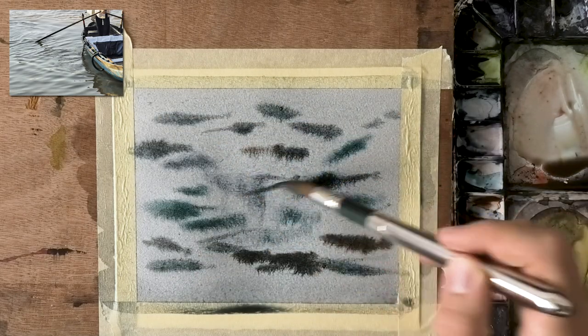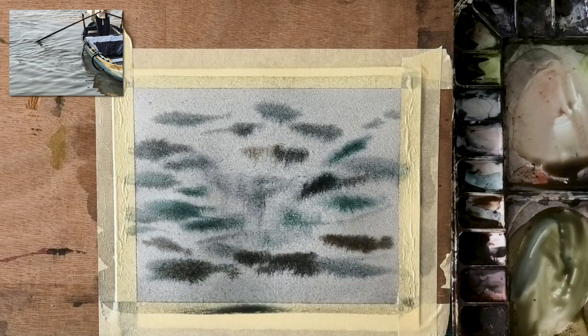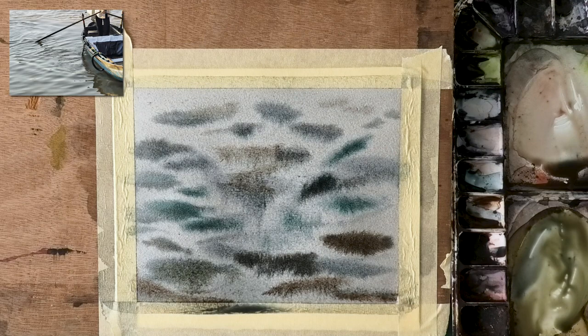I'm going to speed this up a little bit. So this is now four times as fast as the original, and I'll show you the process real fast. It may look too dark — it actually is quite light. You'll see once it dries, it really dries lighter, and it also spread out a lot.